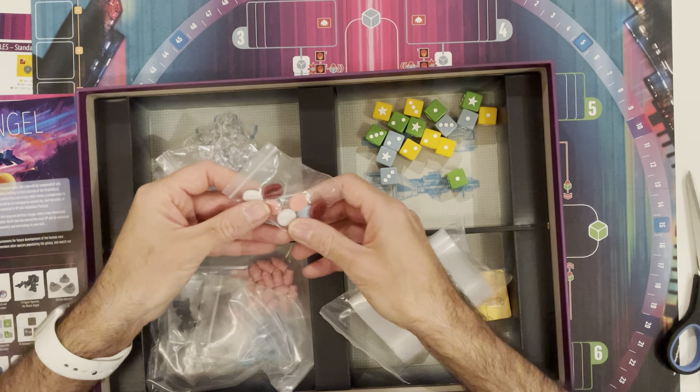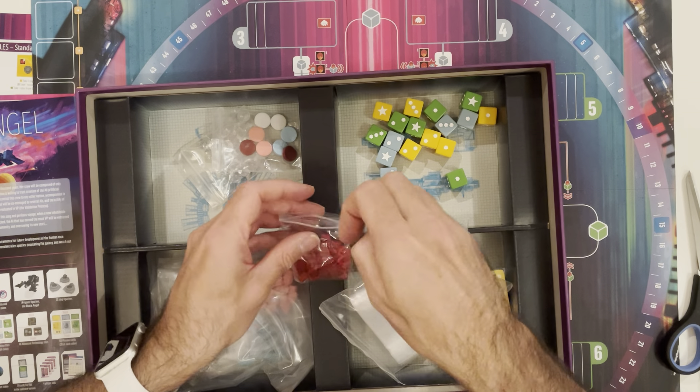This reminds me of Terraforming Mars. So these are like status cubes — yes, plastic status cubes — like damage tokens if you've played Nemesis.